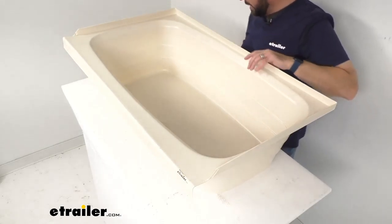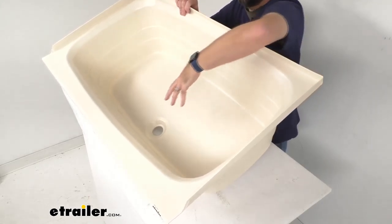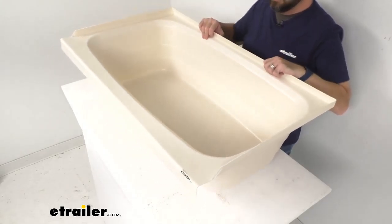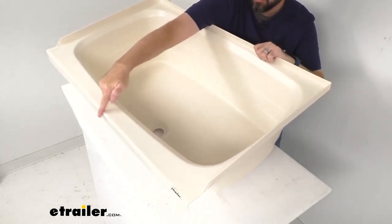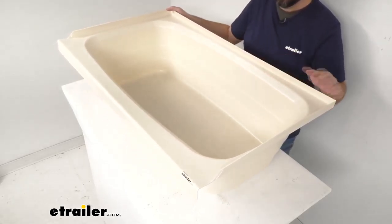The drain hole diameter is two inches, and again this is going to be for your front drain setups. The distance from the drain hole to the closest edge is right at seven and a quarter inches.